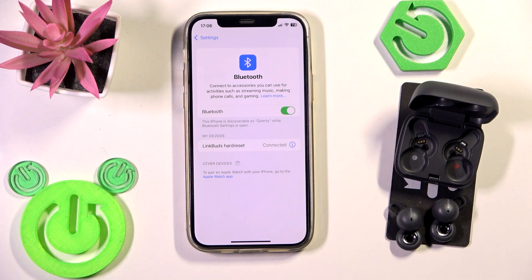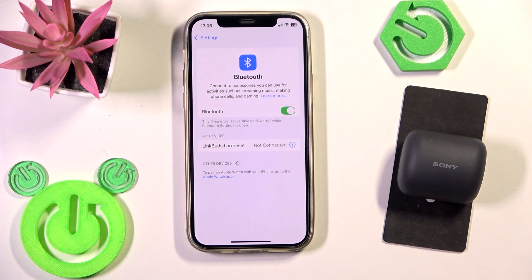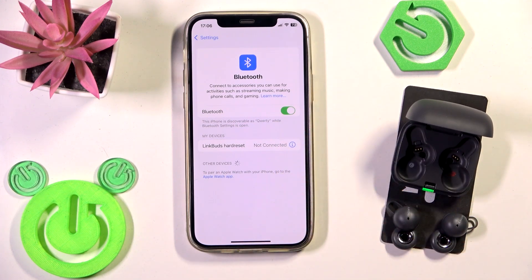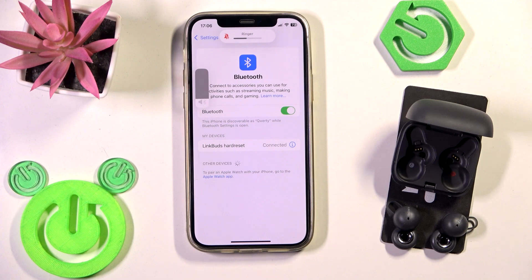Start by putting your earbuds into the charging case and close the case. Your earbuds will disconnect from your phone, then open the charging case and remove your earbuds. It will reconnect to your phone — check if that fixes your problem.